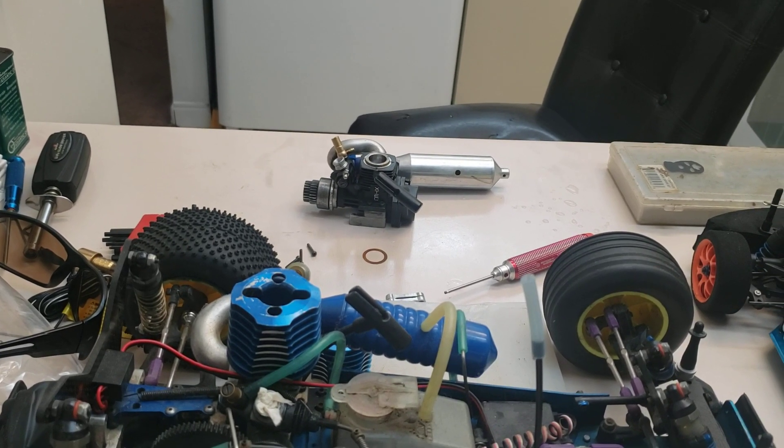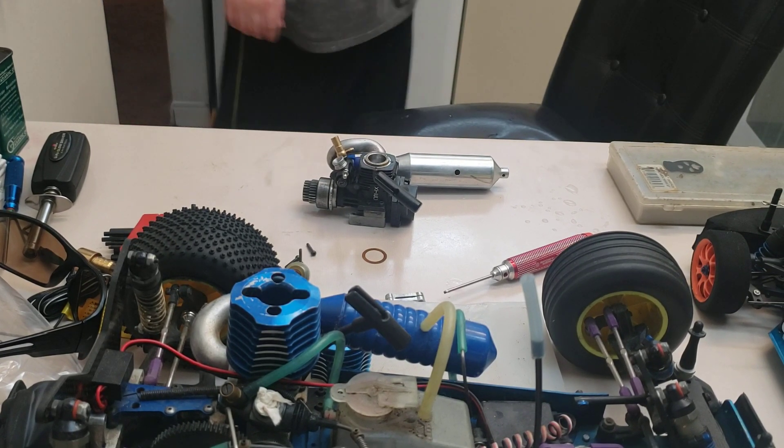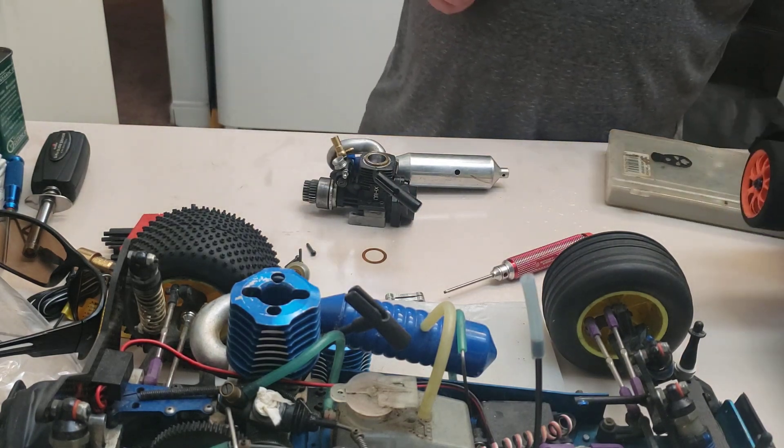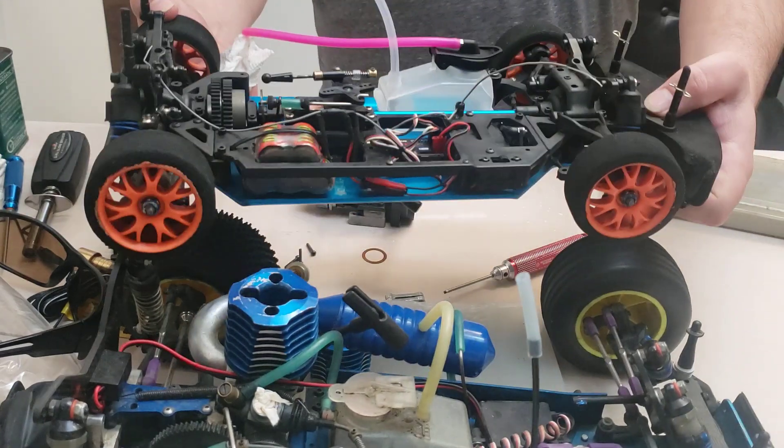Okay guys, something a little bit different today. We have here Ed's TC3. Hey Ed, if you're watching, how's it going?